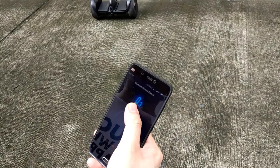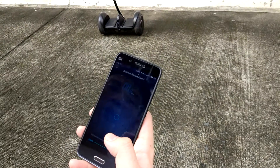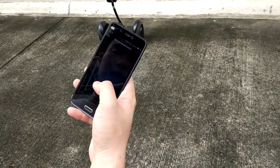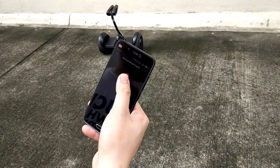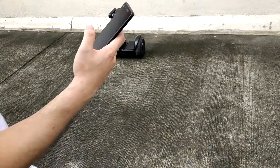We just have to install the app. The password is inside your manual. Let's try to test drive.